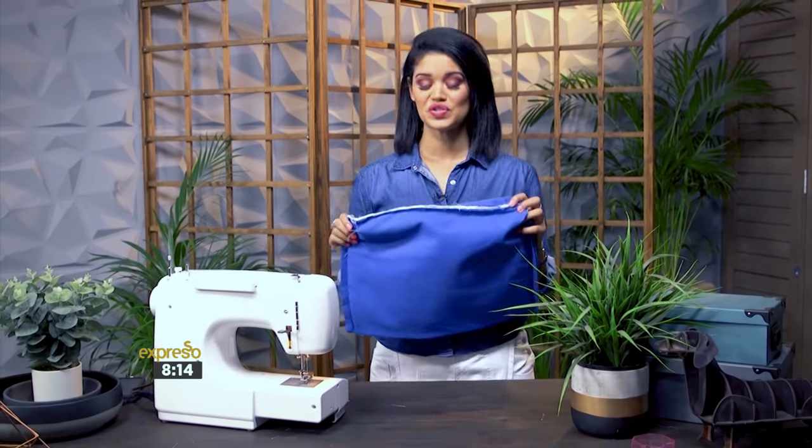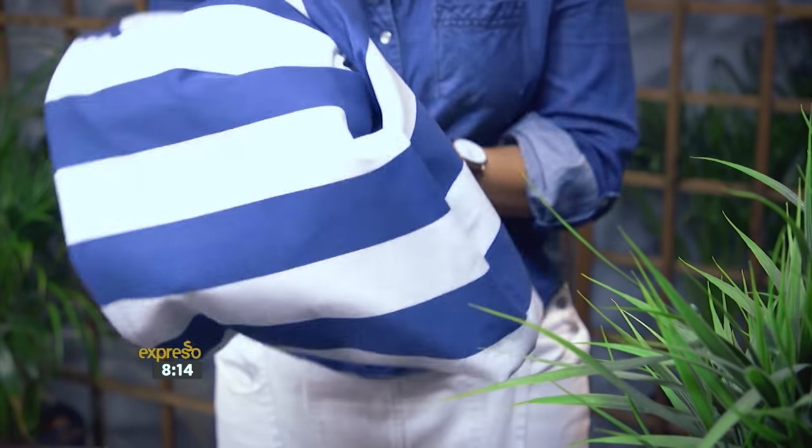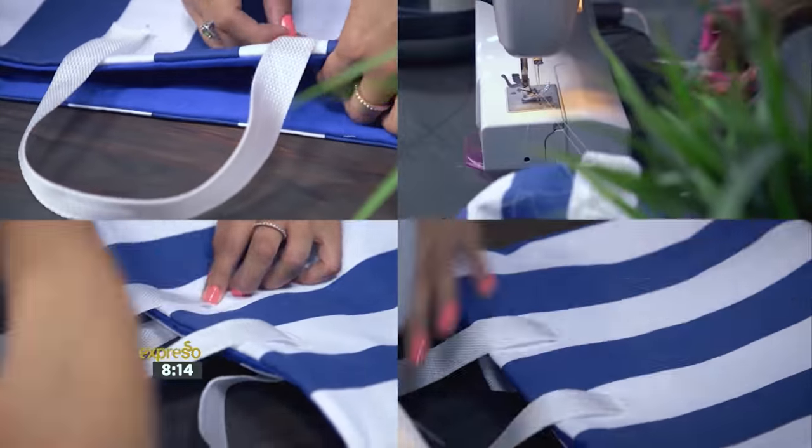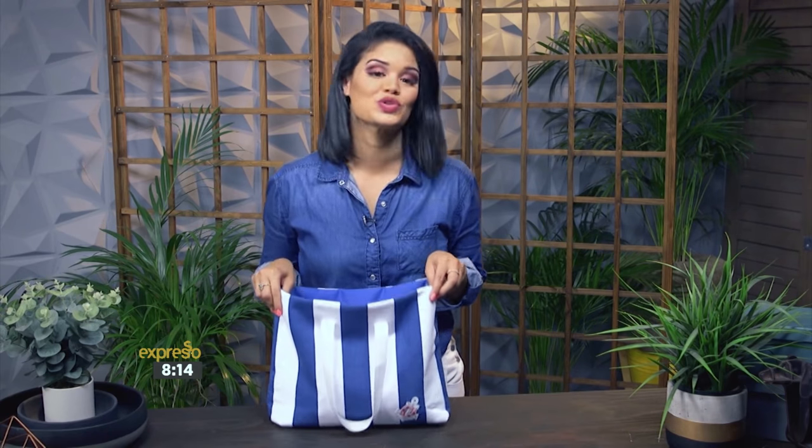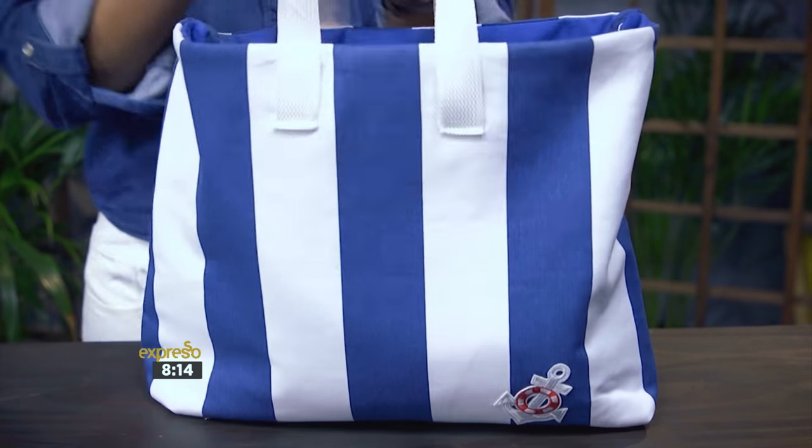With all the corners sewn, it's time to flip the tote inside out and attach the handles. This is the season to customize and what better way than your own tote — whether you're heading to the beach, the farmer's market, or even hanging around town.